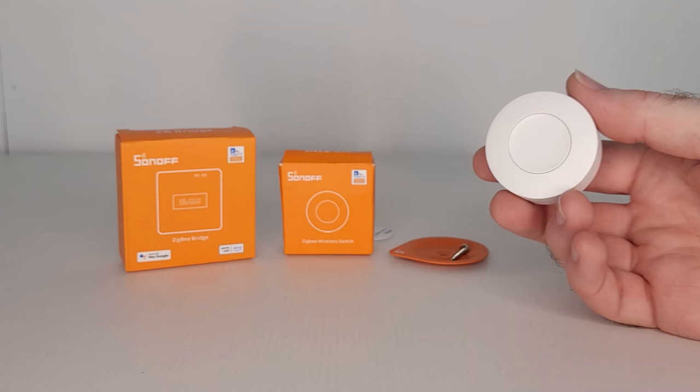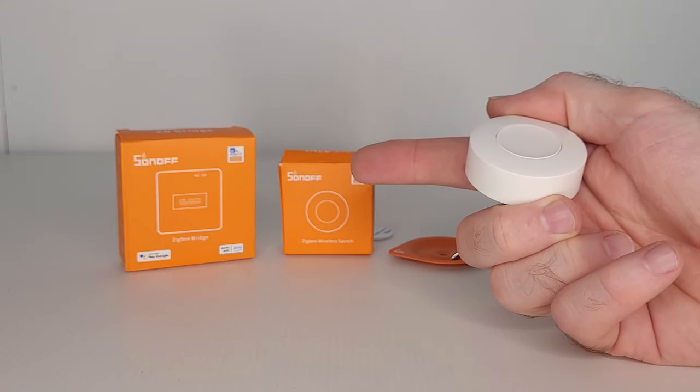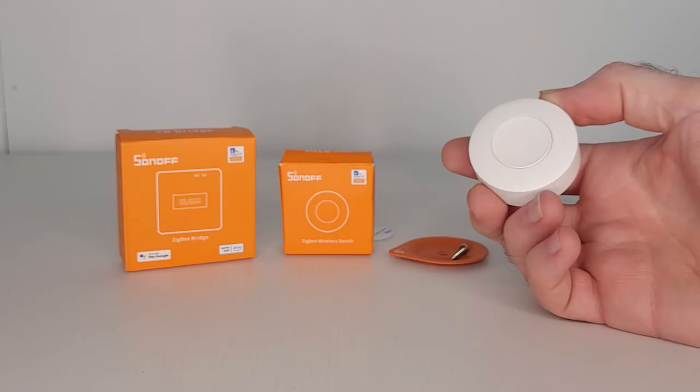I've been testing this smart button out for several days now and it's been very reliable. It's also very affordable — it only costs $18, but of course the gateway you also need will be at extra cost if you don't already have one.